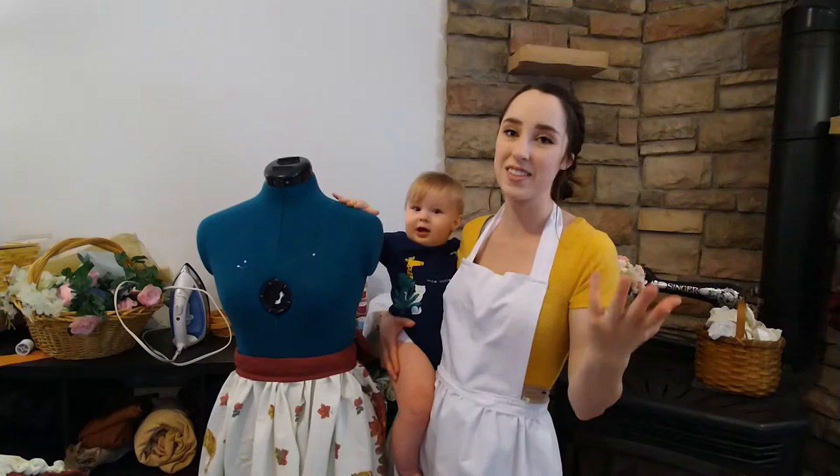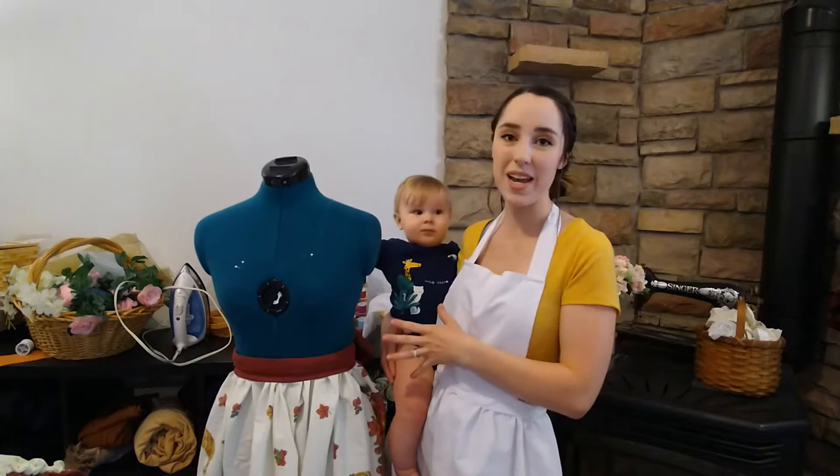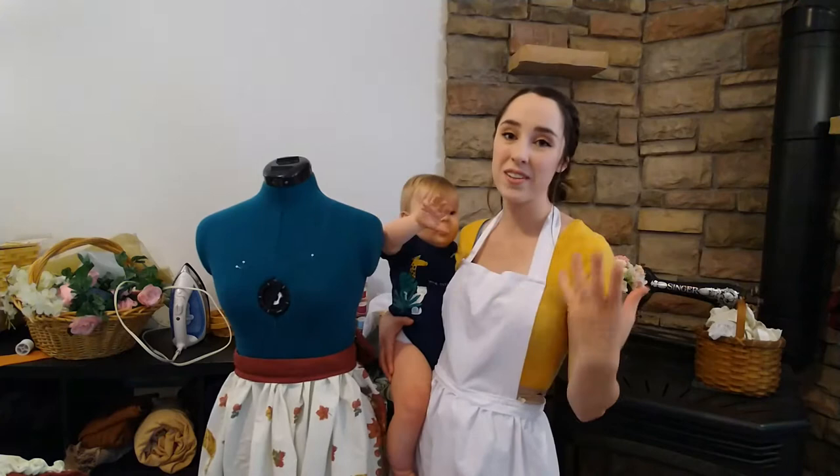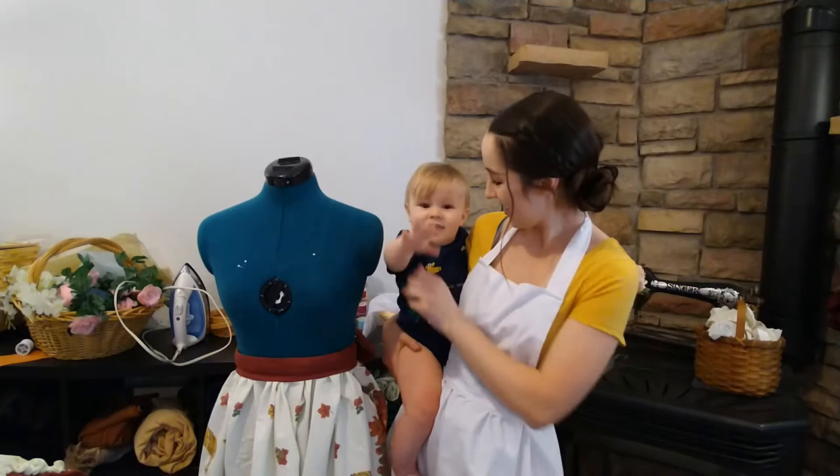Liam is going to be playing in the playroom while I'm doing this and he's going to go down for a nap pretty soon, and Desi is already down for his nap. So this will be kind of a nap time creation and I hope you'll enjoy it. I feel like a white apron is a really good piece to have just to throw on to protect your clothes if you're cooking or cleaning, and they look super cute. So I hope you'll really enjoy this video.